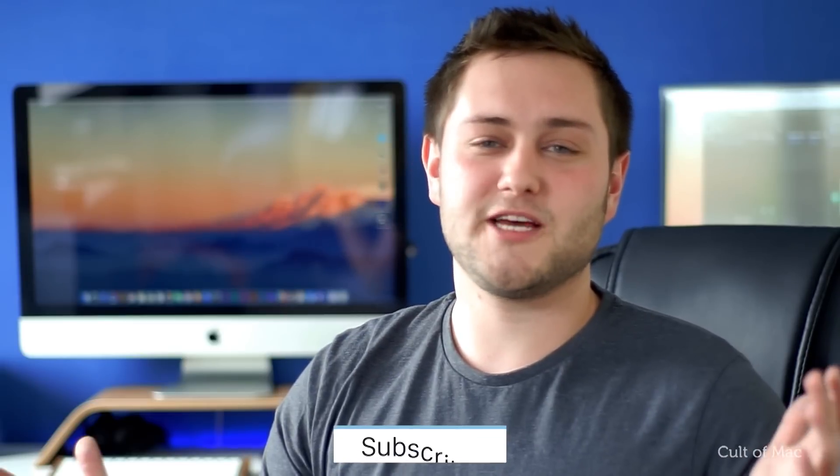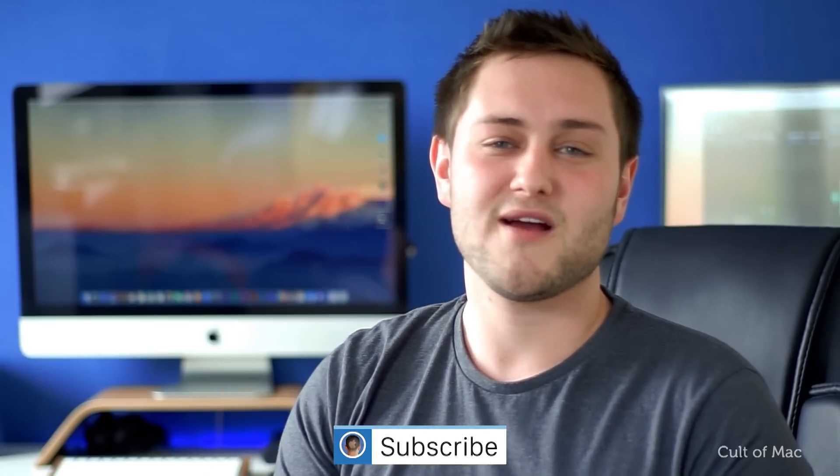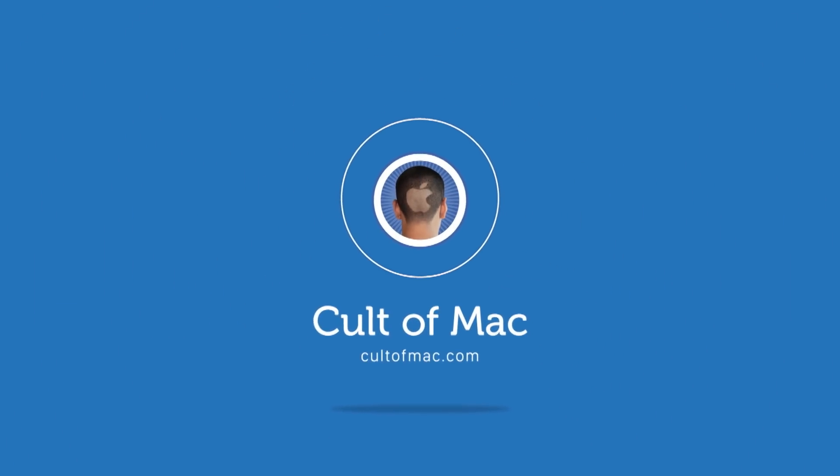Well that's it for this week's quick tips. If you found this video useful go ahead and hit that like button down below, and don't forget to hit subscribe so you don't miss a single video from Cult of Mac. I'll catch you in the next one.